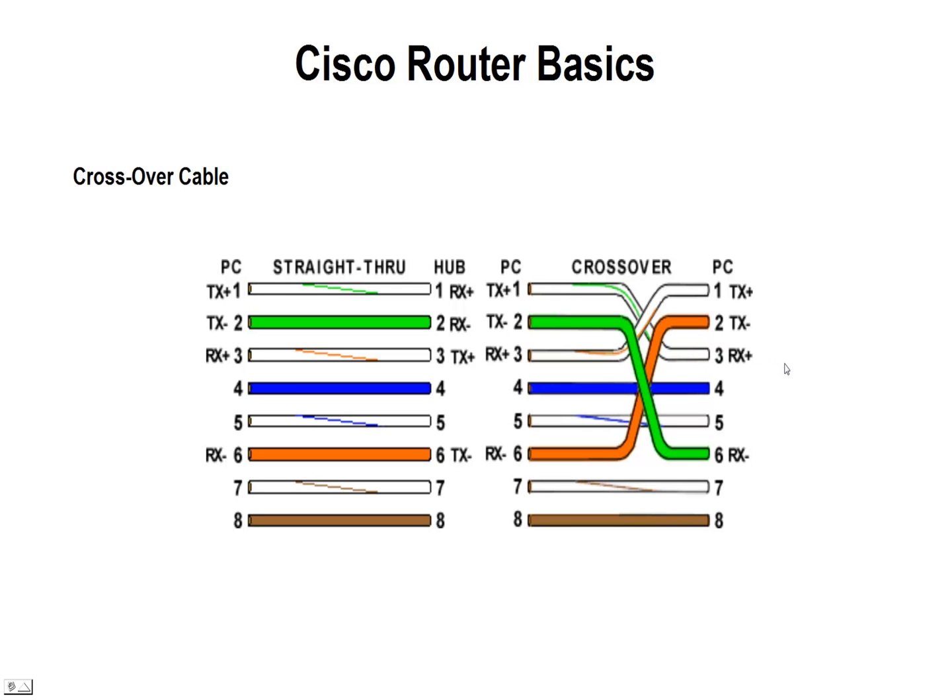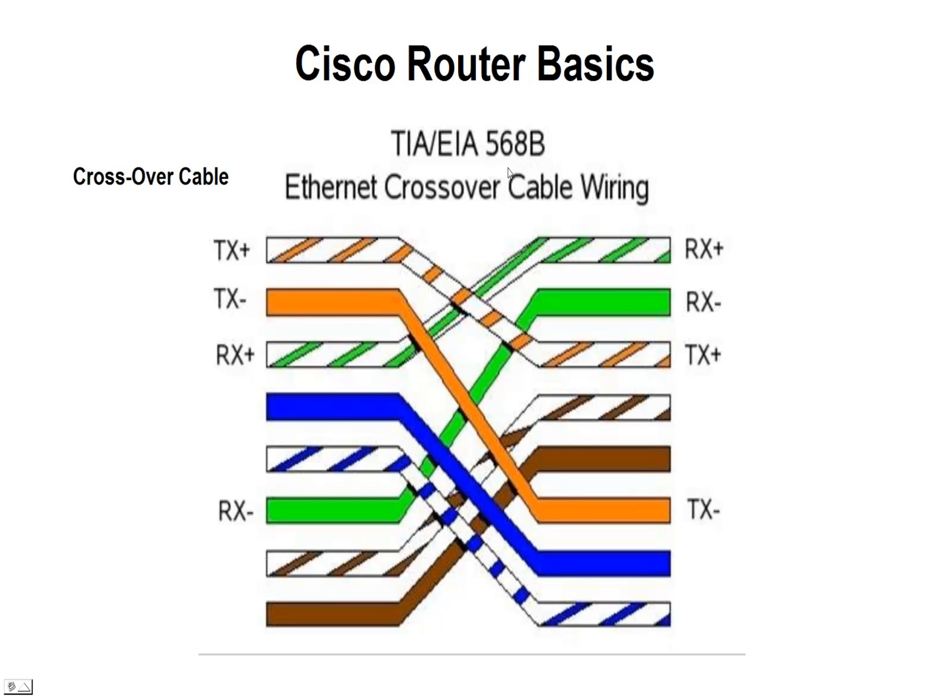Here's another diagram that explains this. We're using what's called the T568B wiring scheme for the termination of this plug, which you'll see on a lot of patch cables — T568B on both sides. It starts off with white-orange and then solid orange. With the crossover, we move that down to three and six, and then take three and six and move them up to one and two. So we get the transmit coming over to the receive side, and the receive side going up to the transmit.